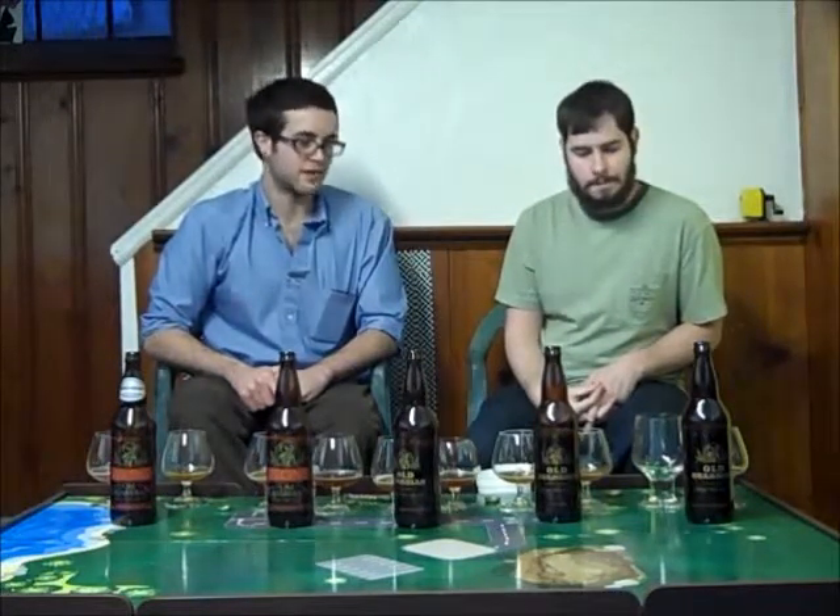Let's go ahead and assign ratings, starting with the 2013. I love a good hoppy American-style barley wine — I'm going to go with a 4.6 on this one. It is one of my favorite fresh beers to drink. Even though I've aged them, I think it's great fresh. Rob is going with 4.3 — it's very hop-forward, very delicious, but it's not one of his favorite barley wines.